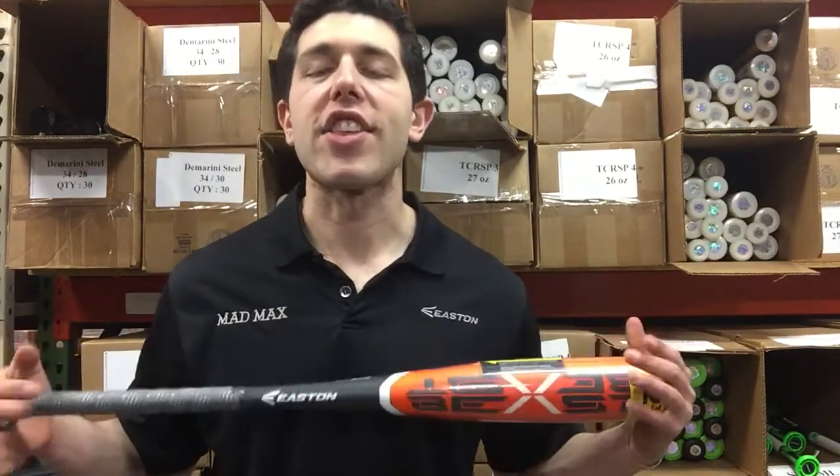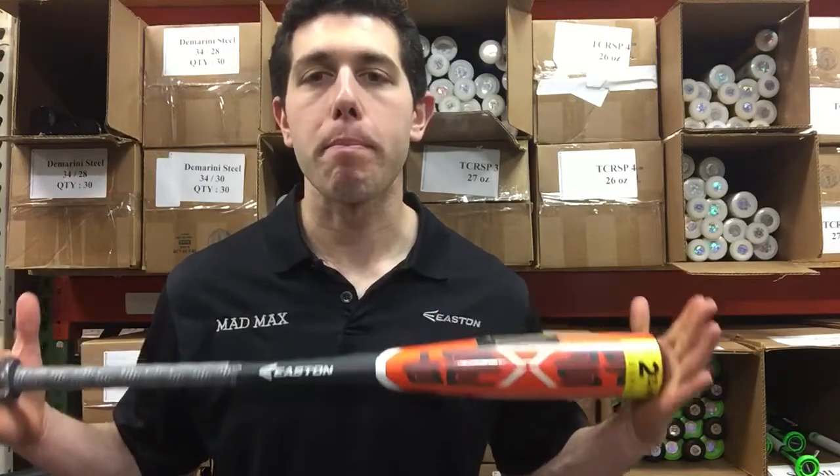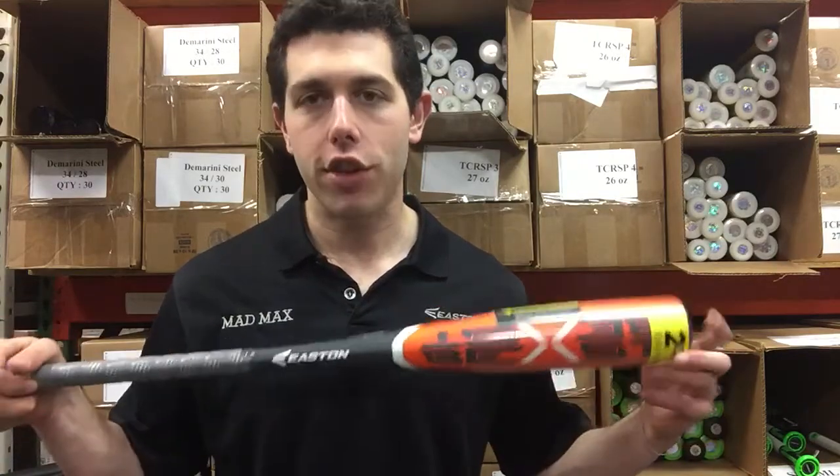Mad Max coming to you live from Closeout Bats, and today I'm talking about Easton Baseball Bats from 2018. Right here is the Beast Junior Big Barrel Bat. This is a bat that Easton has had before — it was called the S3.